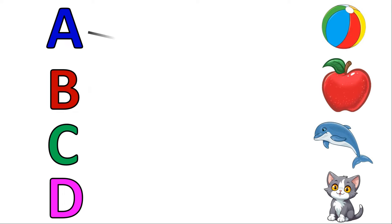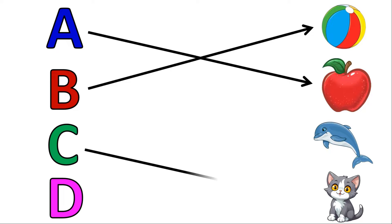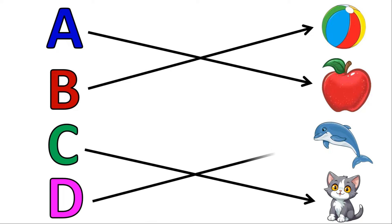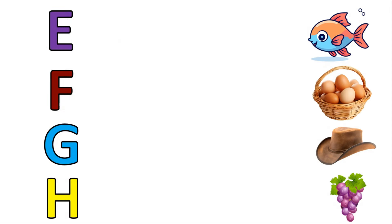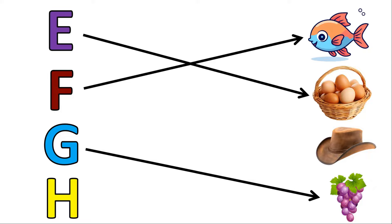A for Apple, B for Ball, C for Cat, D for Dolphin, E for Egg, F for Fish, G for Grapes, H for Hat.